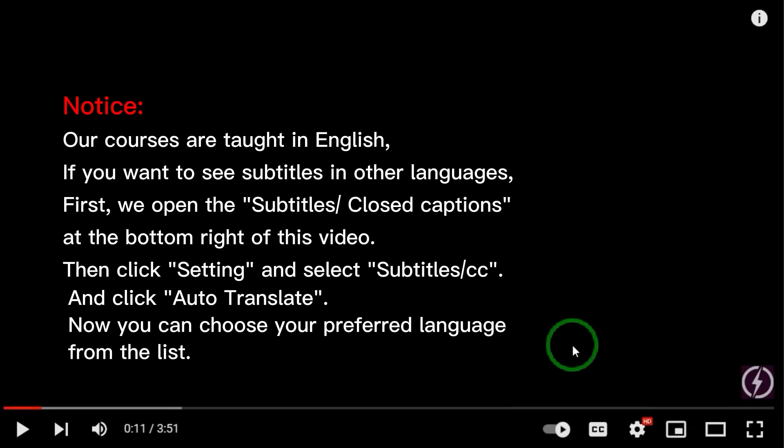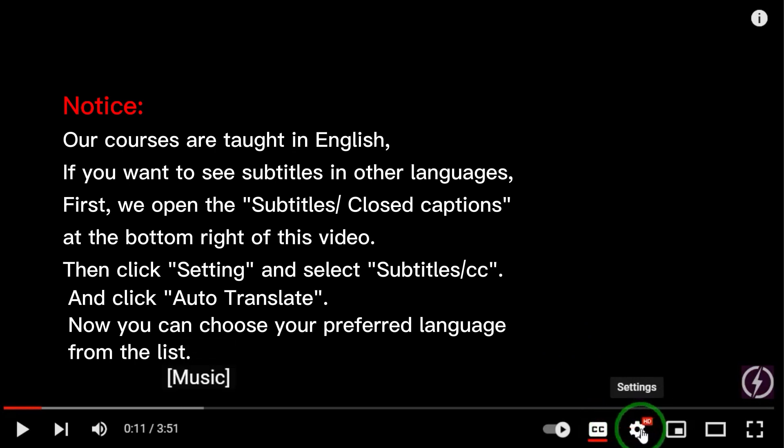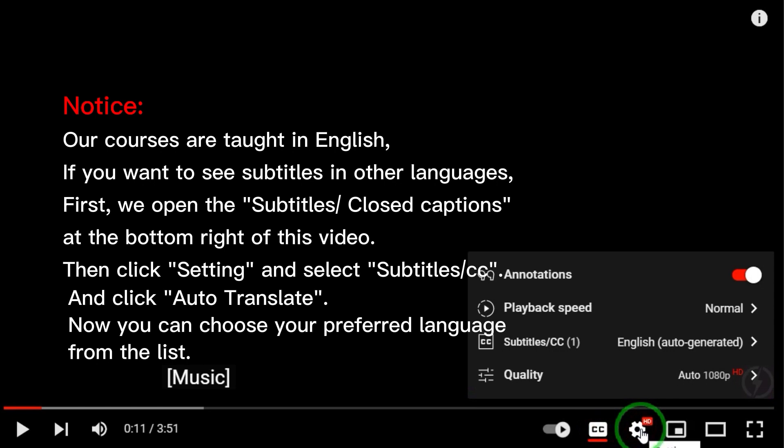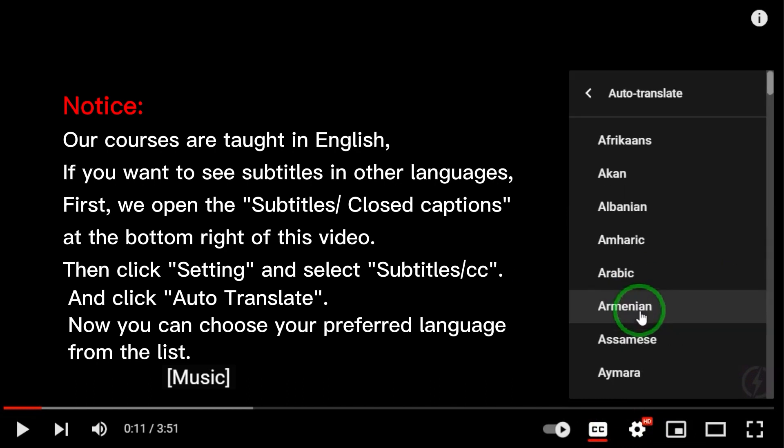Notice: Our courses are taught in English. If you want to see subtitles in other languages, open the closed captions at the bottom right of the video. Then click Settings and select Subtitles/CC, and click Auto-Translate. Now you can choose your preferred language from the list.